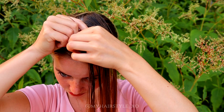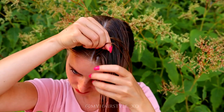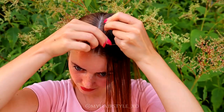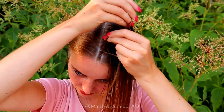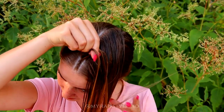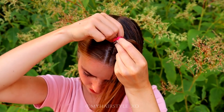So right under, then left under, add hair, right under, add hair, left under, add hair, right under, add hair, left under, add hair, right under, add hair. Keep on repeating this pattern until you have braided the whole slice into the braid.